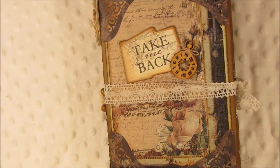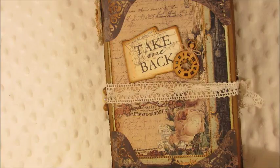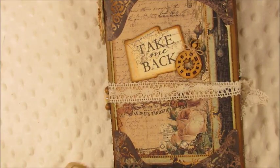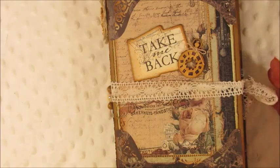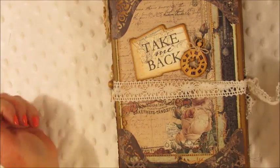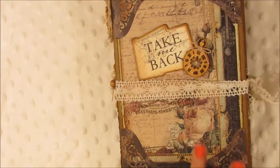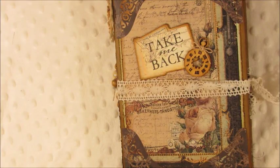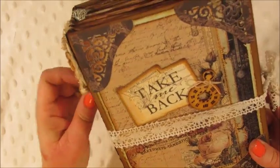Hey everybody, it's Michelle and I made a journal — it's the first vintage journal I've ever made. I made it using the Time Traveler paper collection. I also made a 'This Moment in Time' mini and did a video on it, so then I made this journal to match it because I still had leftover paper. Barb inspired me — she made a beautiful vintage lady journal — and all the papers she sent me are from her store, Kelly Craft Supplies on Etsy. I'll put the link below where you can get this paper collection.